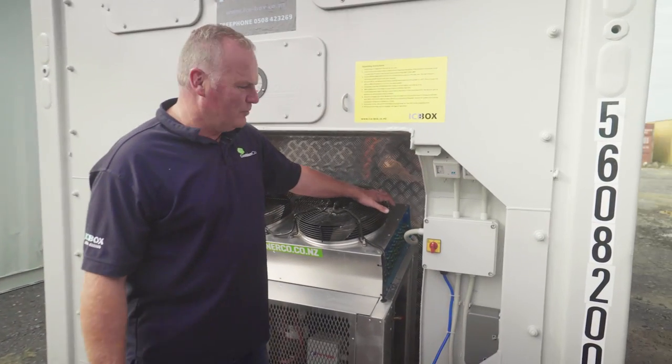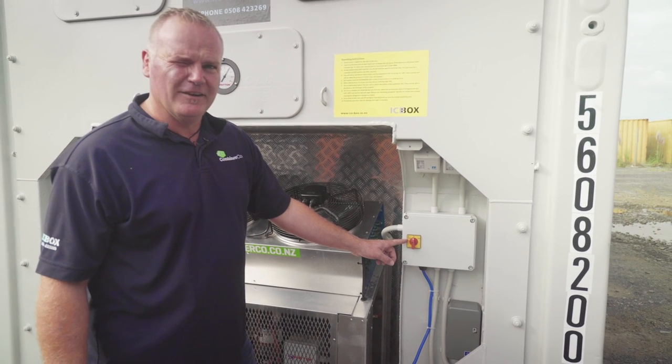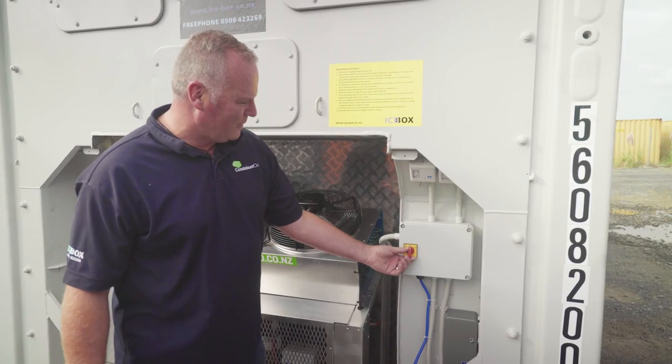All icebox containers are standard dual mode. They can either be a chiller or a freezer, and this is selected by the selector switch on the back. In this case we're going to be on a chiller, so we flick it to chiller.